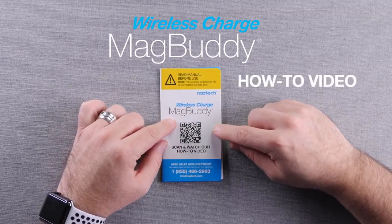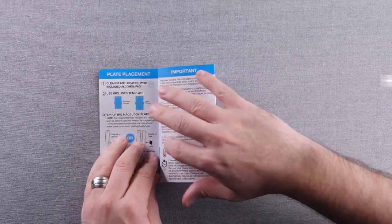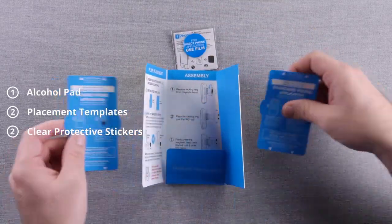It's quick and easy to get your phone set up for a MagBuddy wireless charger. Everything you need comes in the box, including two adhesive MagBuddy plates, an alcohol cleaning pad, two templates, and two clear protective stickers.